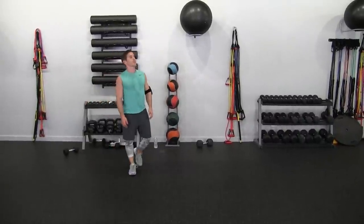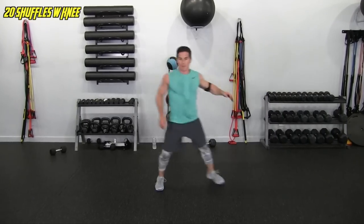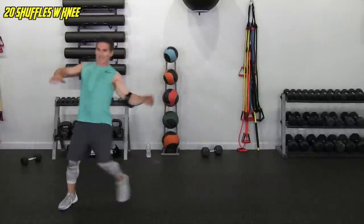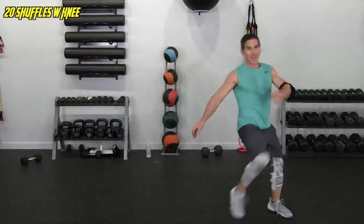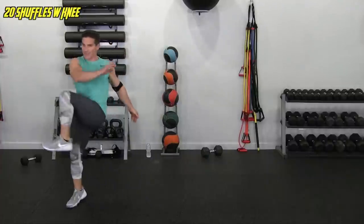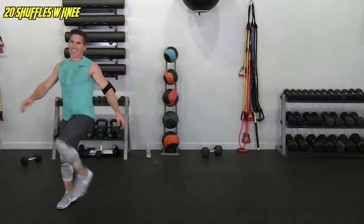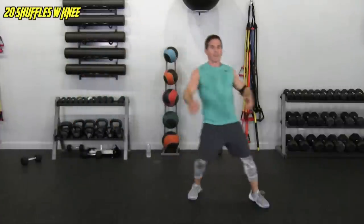Side shuffle with the knee — here we go. 1, 2 — I almost just slipped on my sweat, that would be bad. Going to slow it down slightly because of the sweat on the ground. You don't want to see me wipe out — well, I'd probably get a lot of hits so maybe you do. 12... last two, and done.